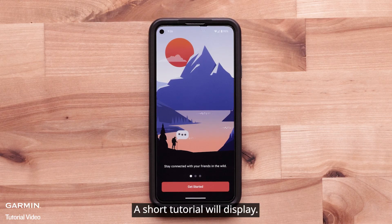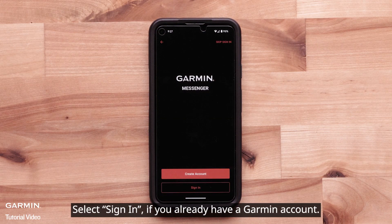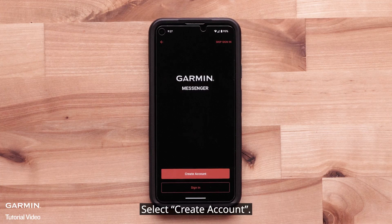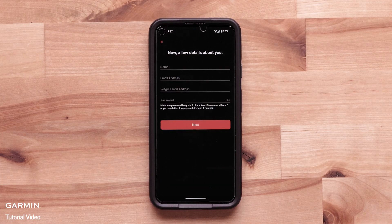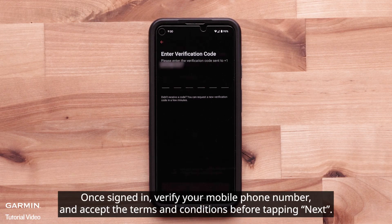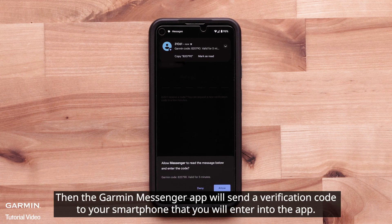A short tutorial will display. When ready, select Get Started. Select Sign In if you already have a Garmin account. In this video, we are creating a new InReach account, so select Create Account. Once signed in, verify your mobile phone number and accept the terms and conditions before tapping Next. Then the Garmin Messenger app will send a verification code to your smartphone that you will enter into the app.